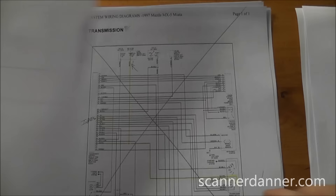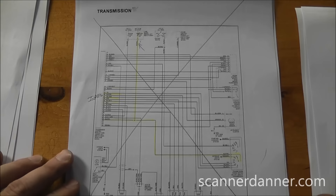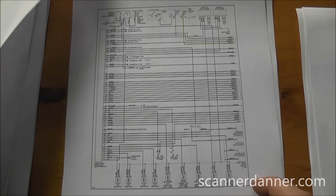The transmission diagram is for an automatic transmission. Since this is a manual, that entire diagram is crossed out — it doesn't apply. We're not dealing with a park/neutral switch, so we ignore this diagram completely.